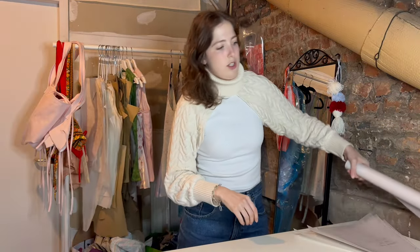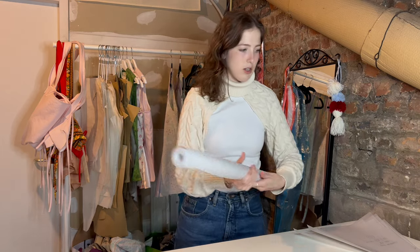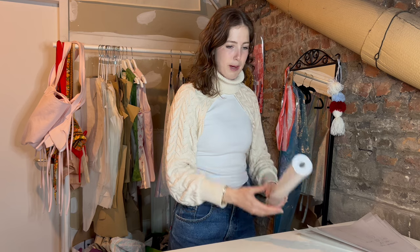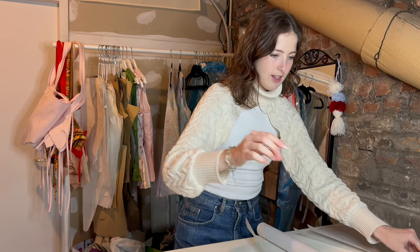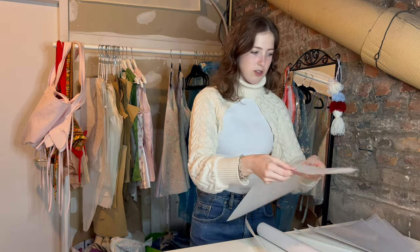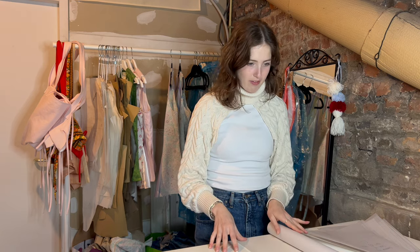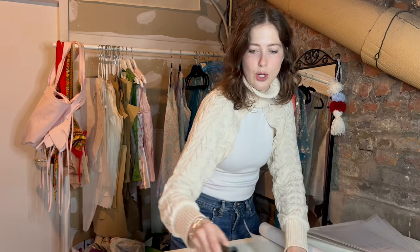For the tops I wanted to do two more grades — an extra extra small and an extra large. This thin transparent pattern paper I mentioned last video is actually my favorite now. It doesn't curl up, it's easy to trace over, and I can see through it to match up seams. It cuts really well too — surprise surprise, it's my favorite paper. I'll be ordering it again.